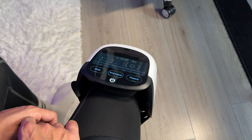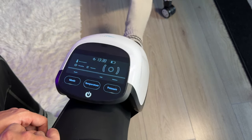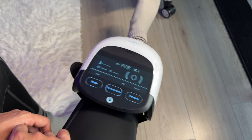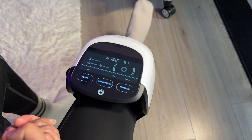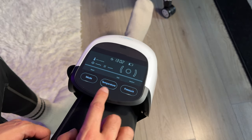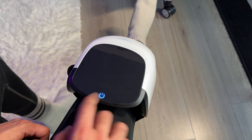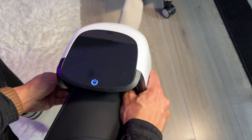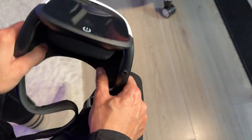I can either leave my foot on the floor or have my leg elevated — both work well either way. If you decide you want to finish using it before the timer is up, just hold down the power button for about five to six seconds and it will turn off, and it's easy to take off. If the battery is getting low, I recommend putting it on charge.